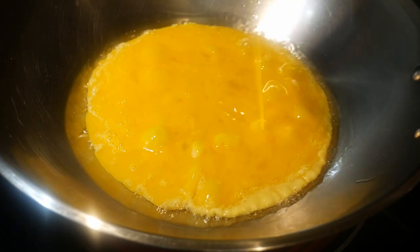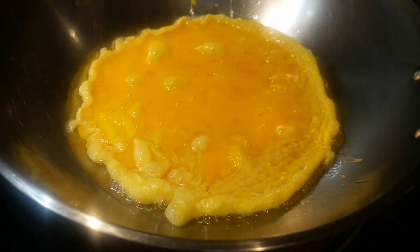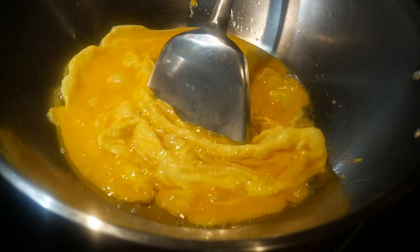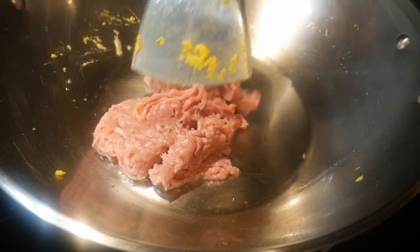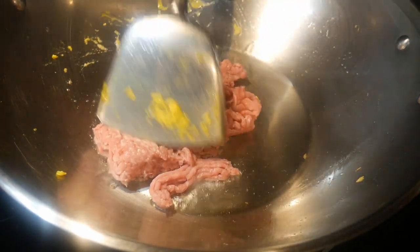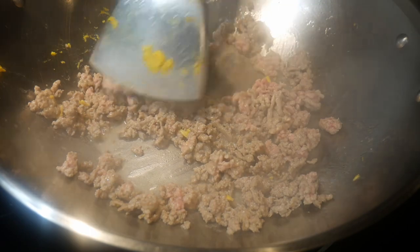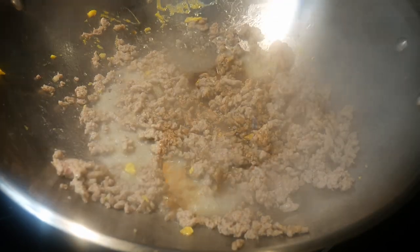Everything started out very nicely. I seasoned the wok and fried some eggs in it, and my spark seasoning method did a really good job creating a non-stick surface — the eggs did not stick to the wok at all. I next used the wok to fry some ground turkey without seasoning the wok again. In fact, frying the egg actually adds seasoning to the wok. As you can see, the turkey did not stick to the surface of the wok at all.